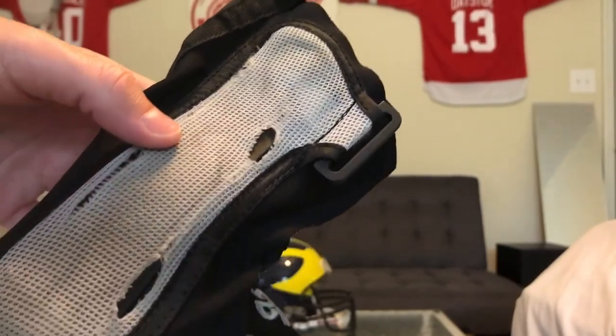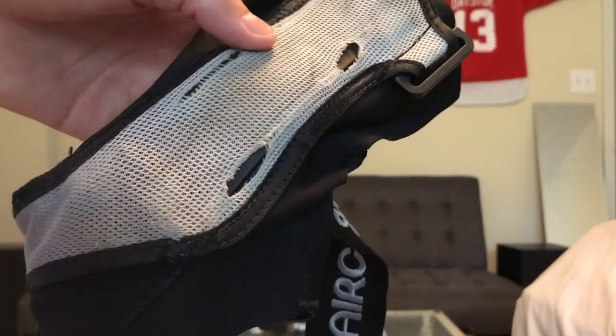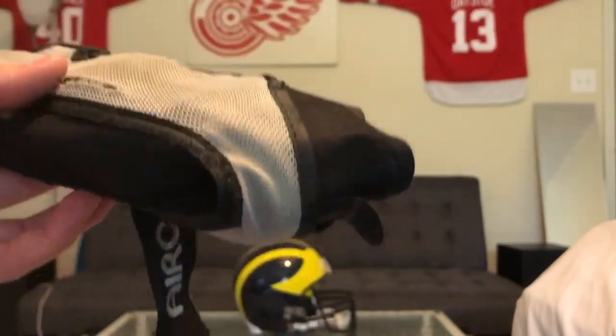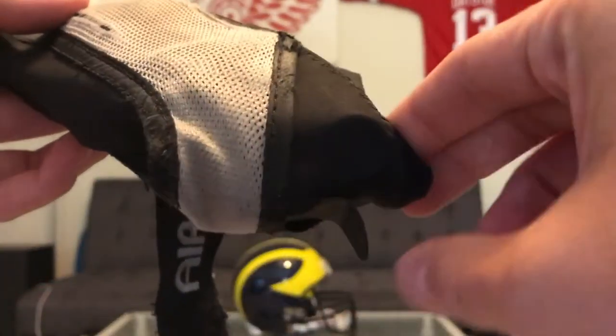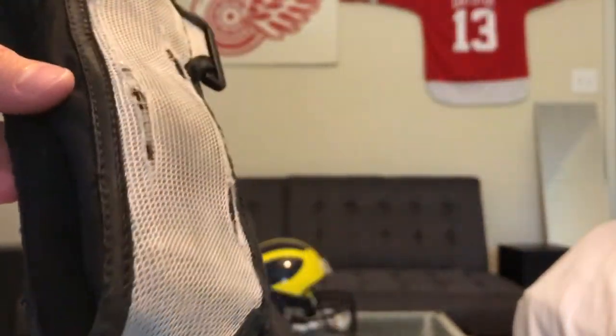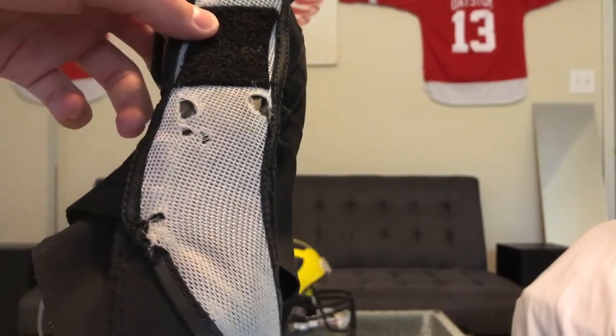As you can see from the b-roll I'm showing now, I have beat this thing to death. I wore it for about three months, every time I hooped — that's indoor and outdoor. For how much I've worn it, it actually held up pretty well and it's still completely functional.